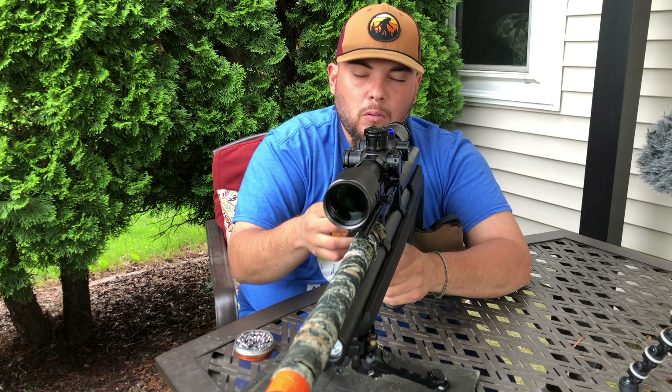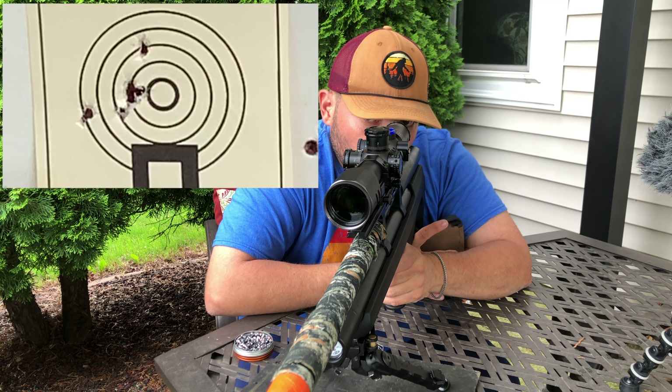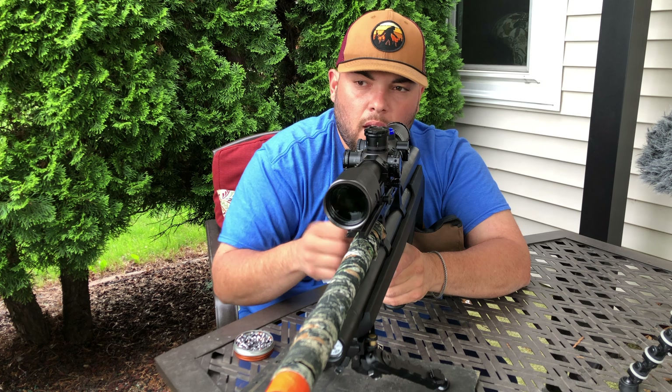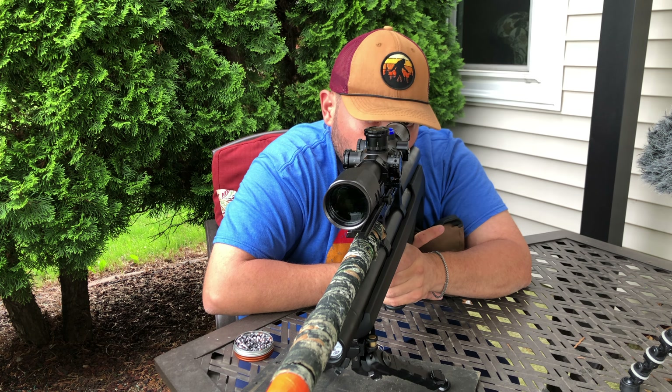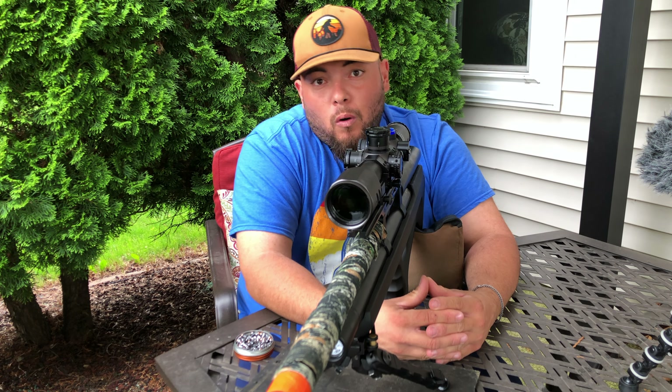Another one in the same hole, great — and the last one. Alright guys, these are the results we have. Now let's compare with the quarter or the dime and see how big this group is down the range.